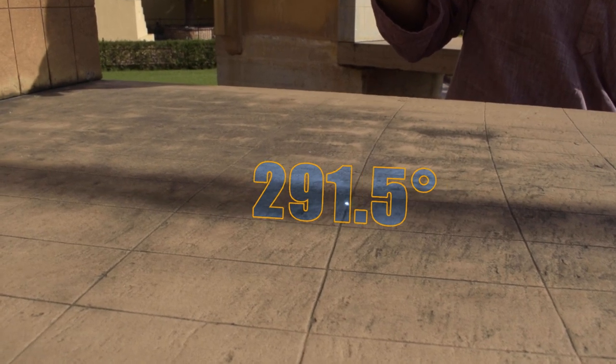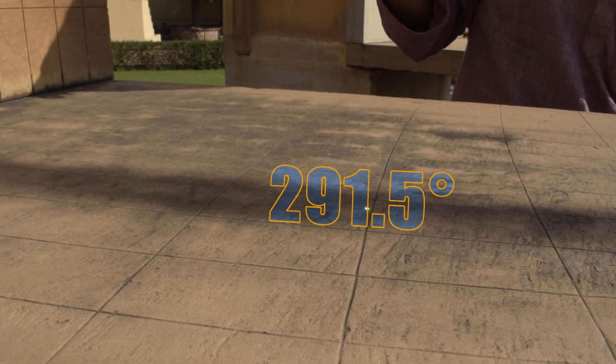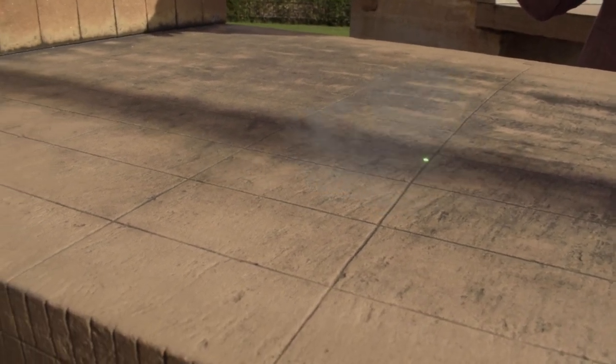In other words, 291.5 degrees represents the amount the earth has rotated since solar noon yesterday.